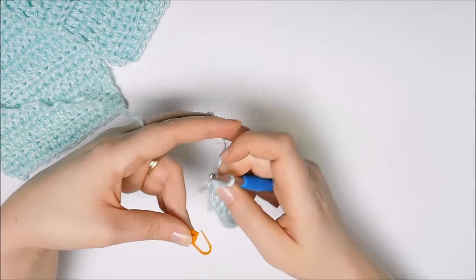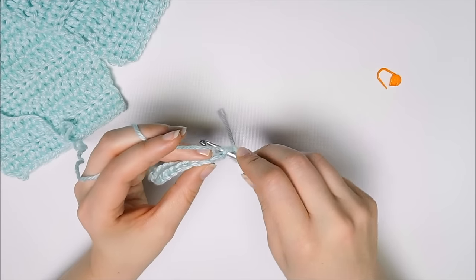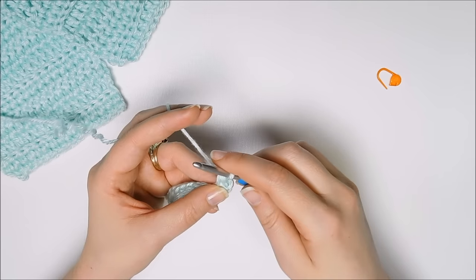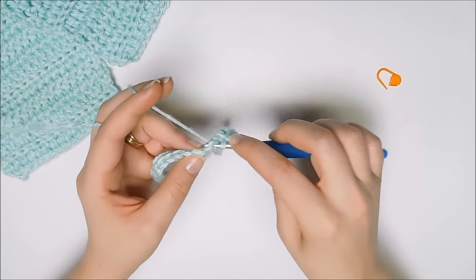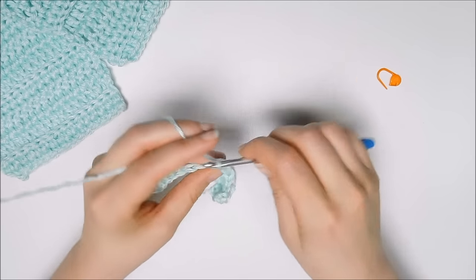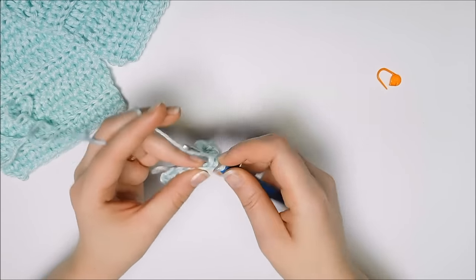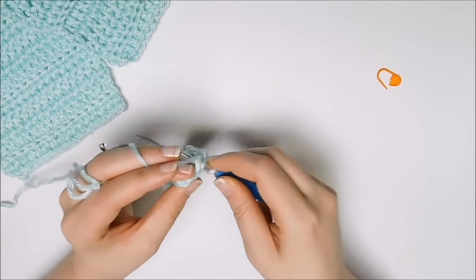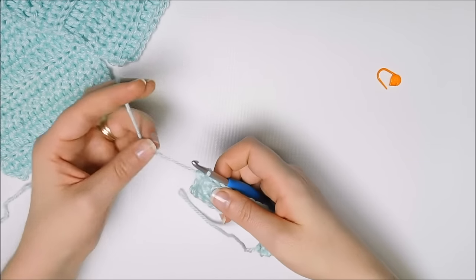For a half double crochet, which is what this next row will be, you're going to take and yarn over first. Insert your hook into that first stitch, yarn over, and pull back through. You have three loops on your hook. Yarn over, pull through all three. Yarn over, insert your hook, yarn over, pull back through, pull through all three. It's that easy. This scarf is great to practice your stitches with and to learn where to put your hook. We're going to throw in a little trick to give it a little bit of texture, and it will make it look like it's not a beginner scarf. So there's your half double crochet row.